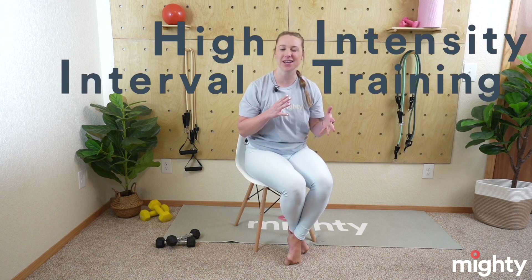I'm Coach Lindsey. Thank you as always for joining me. Welcome to today's chair cardio class — we're going to be getting our heart rates up. Make sure that you have a towel and some water close by. We're going to be doing a sort of high intensity interval style of workout. I'll walk you through it all here shortly. All you need today is a chair.